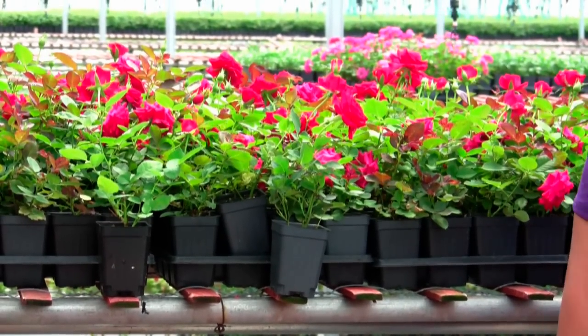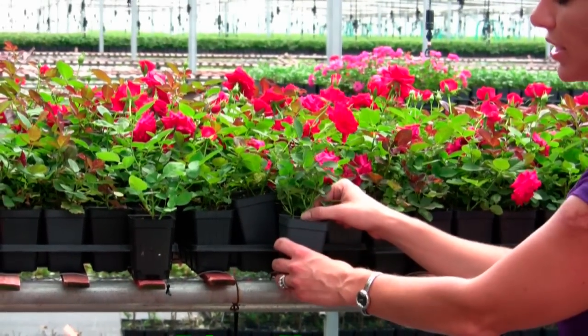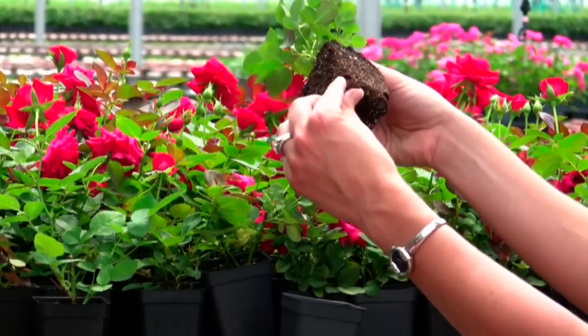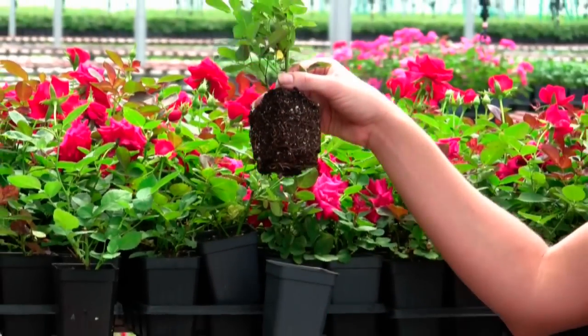It's also going to be cheaper than a bare-root rose and it's going to give you a root system that you can see here is already established. All you have to do is just break it open a little bit, put it in the ground, and boom you're done.